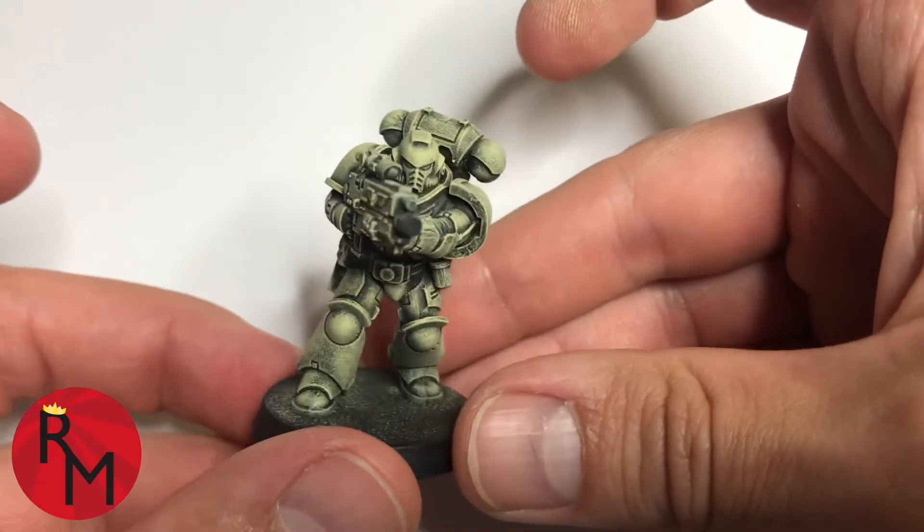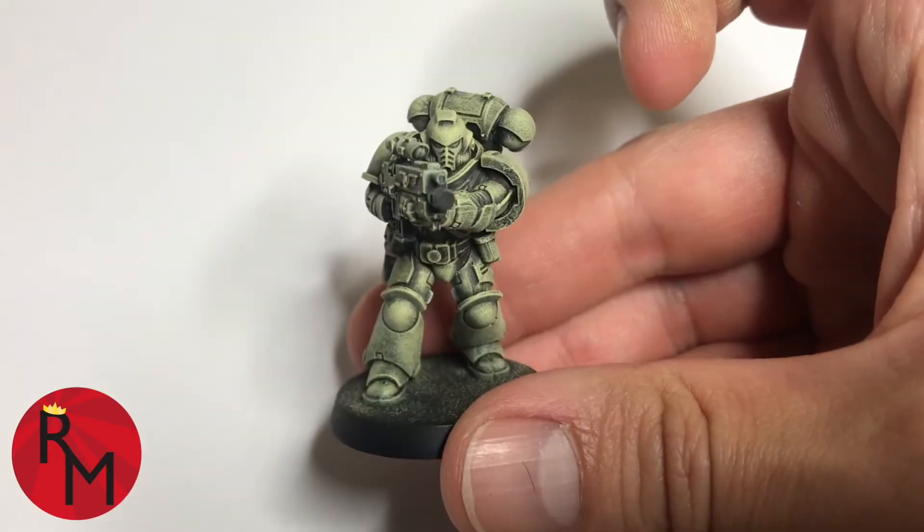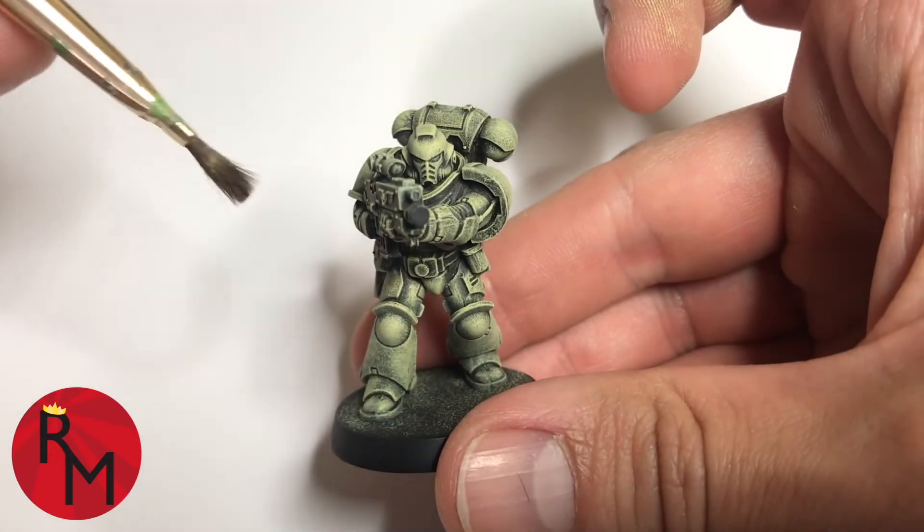After repeating this process a couple of times, you can see that the model is now totally dry brushed and will be ready for paint. All of this was done with just one flat brush.